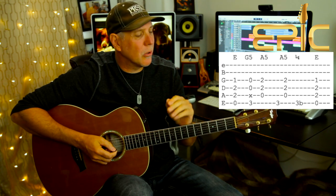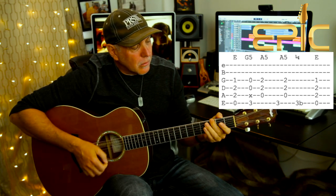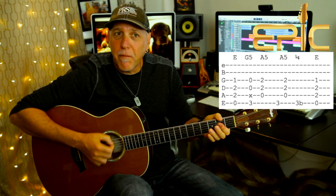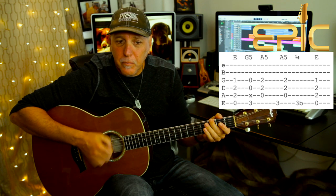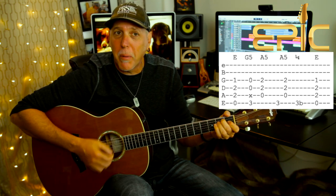That's the key riff throughout most of the song. In the intro you've got that bass drum pumping the quarter notes. So you're going to play that E, then go to the G5 chord, then the A5 chord. Then that's third fret low E string, A5 chord, and then third fret low E string again — but he puts a little bend in it, like a quarter step, just to give a little attitude. Then you go back to the E.